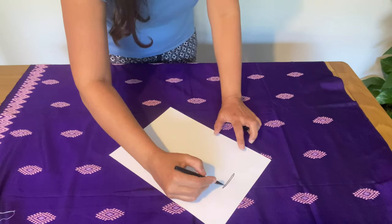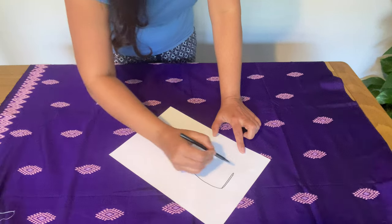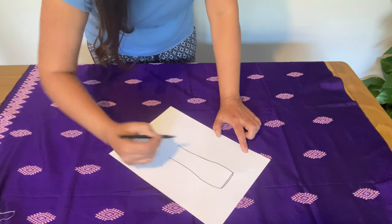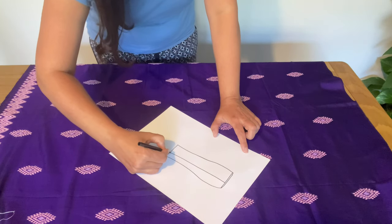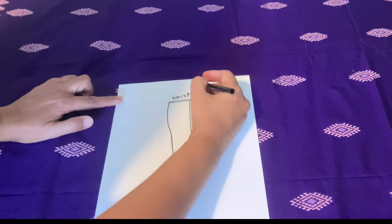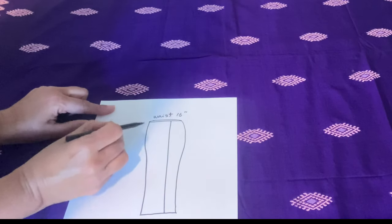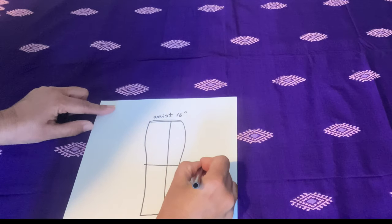I will explain on a piece of paper first. A sarong basically looks like a long skirt. Burmese people typically use cotton, not stretchy fabric. You need your waist measurement — I am taking 16 inches from the front and 16 from the back — then you need the hip measurement and the knee measurement.